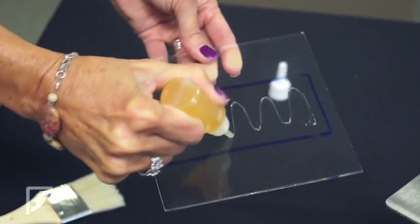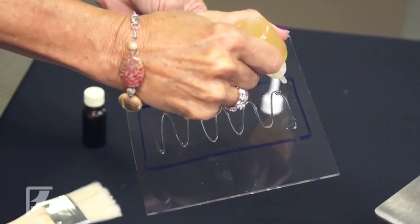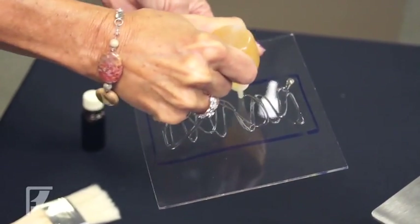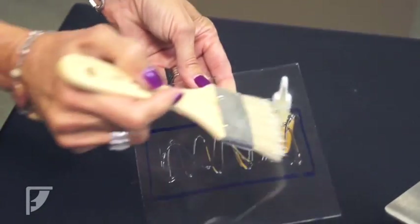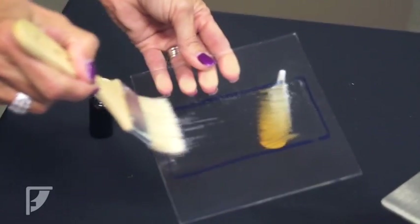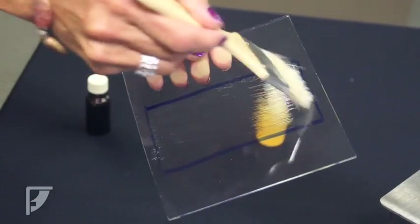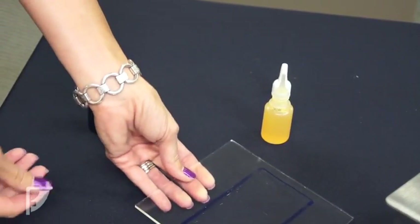Flip over the glass where you used the dry erase marker and evenly apply the first yellow-based applicator to the glass. Make sure you have the area fully covered. Then take the paint brush, which is about the size of the base plate, to blend in the epoxy. This will remove most of the air bubbles. Make sure you don't have any runoff and you want to have an even coat. Set the brush down on a nearby newspaper.